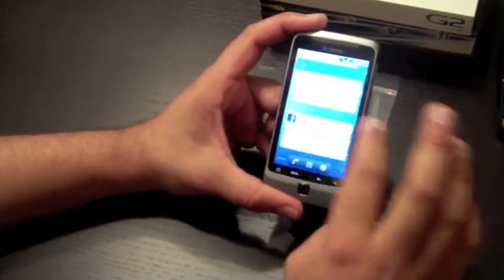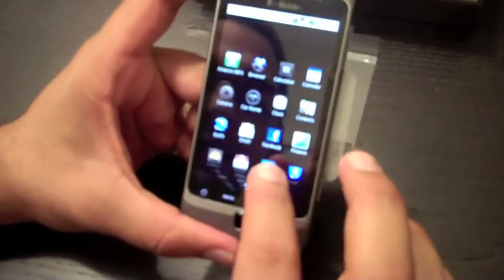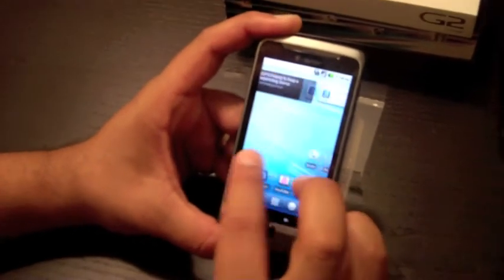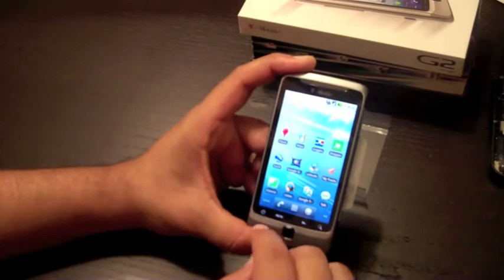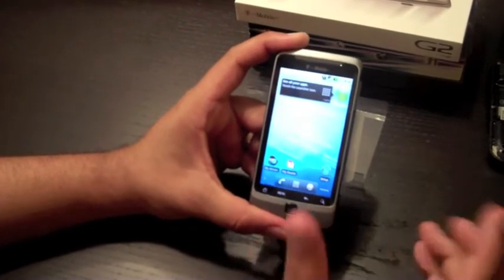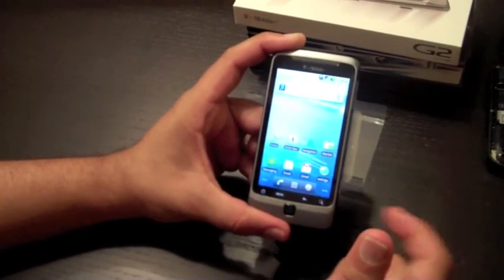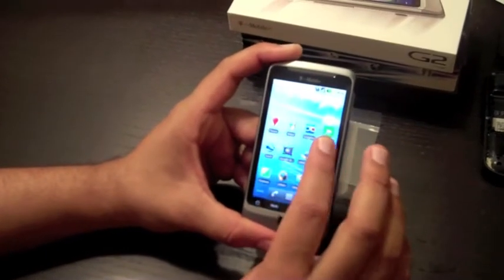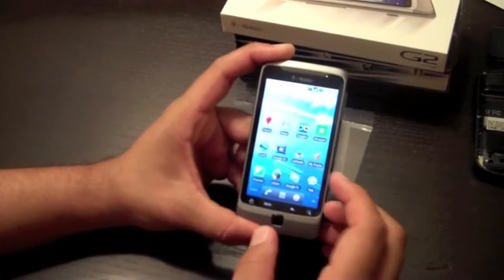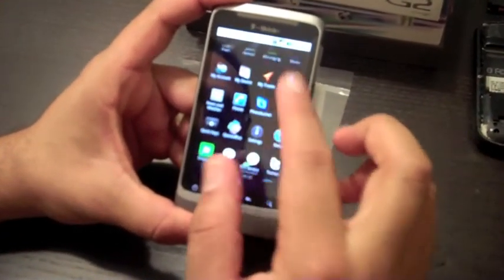It comes with lots of built-in Google applications pre-installed on the phone. I don't tend to love pre-installed apps that aren't of your choosing, but they're all pretty good apps I probably would have gotten anyway. This is pretty much a pure Android Froyo 2.2 experience — compared to the Samsung Vibrant with TouchWiz, or HTC phones with Sense UI, or Motorola with MotoBlur. In my experience, all of those serve to slow down the phone, so it's really exciting to see plain Google Android on here.